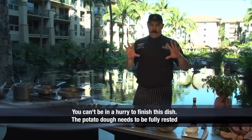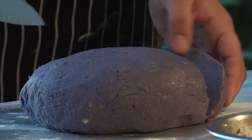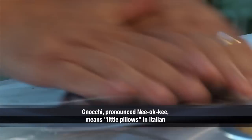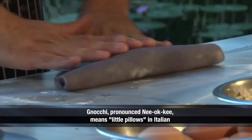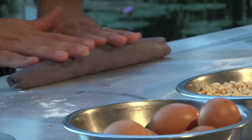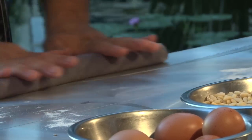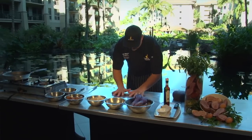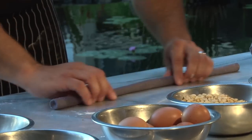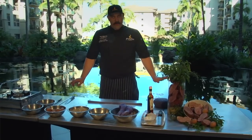Our dough is rested, which means all the gluten is calmed down and we can work with it. I cut off little sections. We're going to make a long strand — you start in the middle when you roll it out and you work your way out full-fingered. You can see my cylinder right there. Notice I didn't put any flour down; if you put flour down it'll start to slide and you cannot roll. It has just enough wetness in it to stick and roll. There you see a perfectly even cylinder laid out, ready to go.